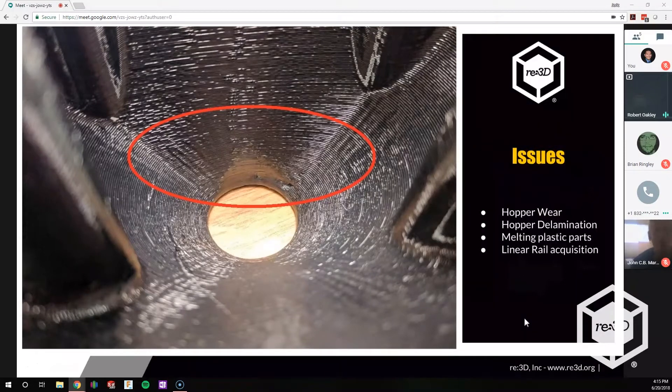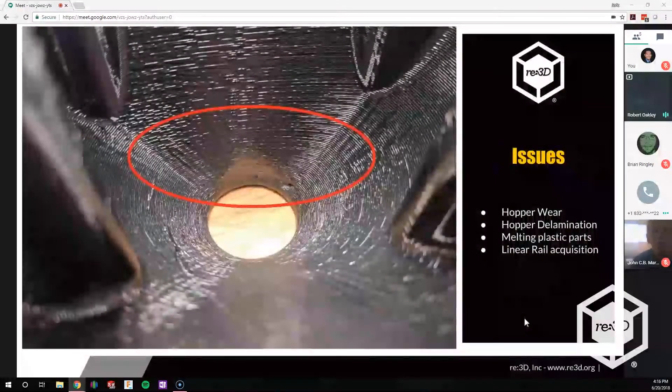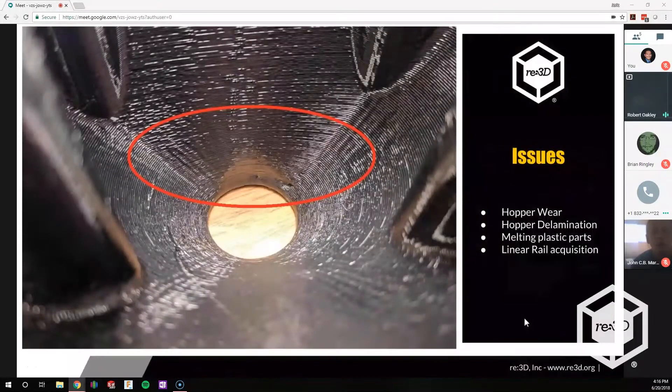We'd also get delamination. If the fans on the heat sink got turned off, it would also melt and pull the heat-set inserts out of the part. Additionally, linear rails are kind of difficult to get right now — we've been going through about three or four different suppliers because there's a shortage of them. Our original supplier gave us a quote of 1.45 weeks to get a set of rails for one of these bots.